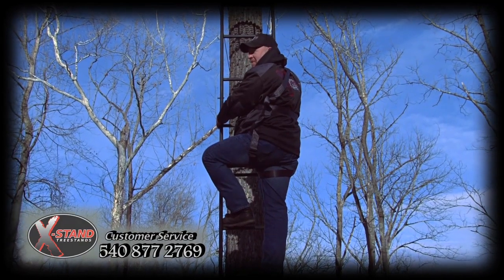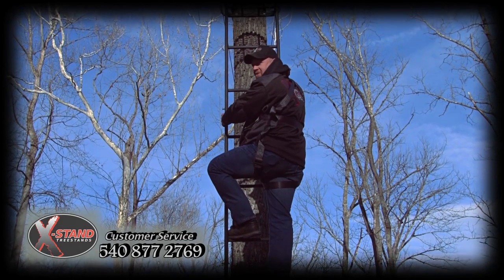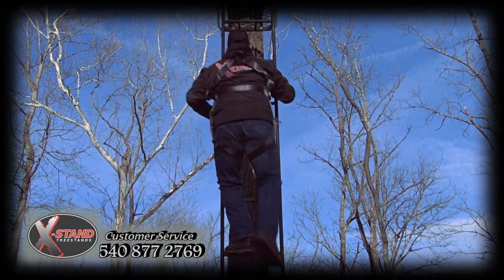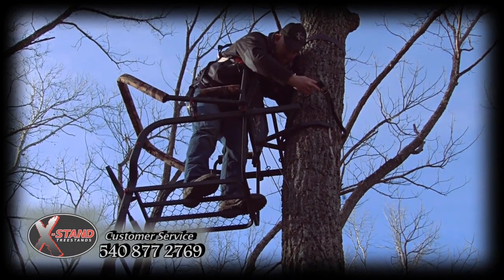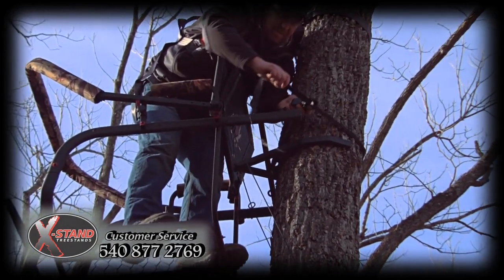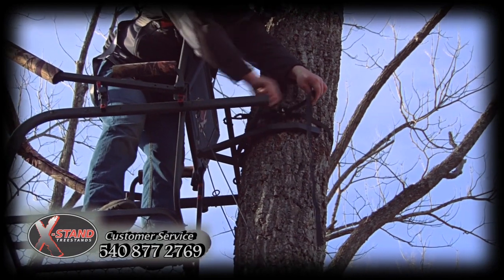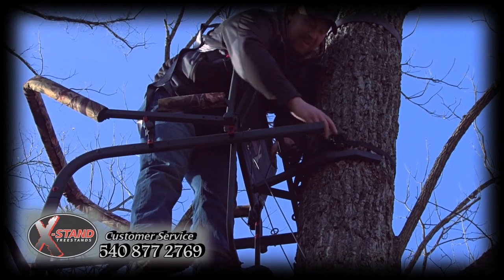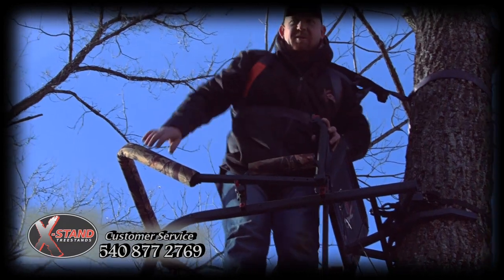I'm now going up to secure my final ratchet strap on the stand. But thankfully, with this novel jaw technology, my stand's already secured to the tree, and I feel safe climbing it. I'm now going to secure the final ratchet strap, hooking it around the bar on the rear of the seat, bringing it around behind the tree, and securely ratcheting the top of the stand to the tree. With my ratchet strap secured, and thanks to my jaw system and my lower bark biters, I'm now hunting out of the safest tree stand on the market today.